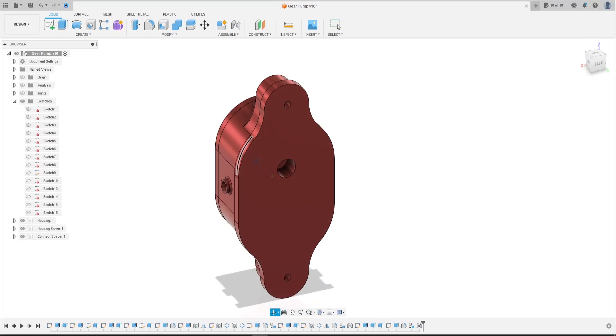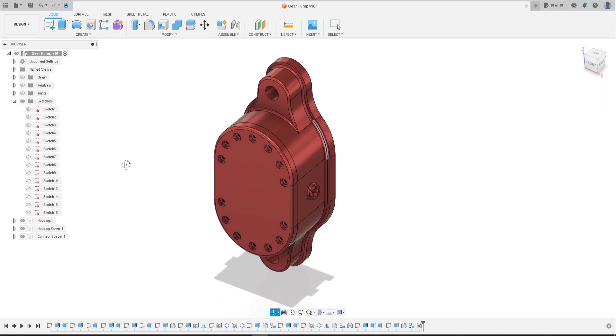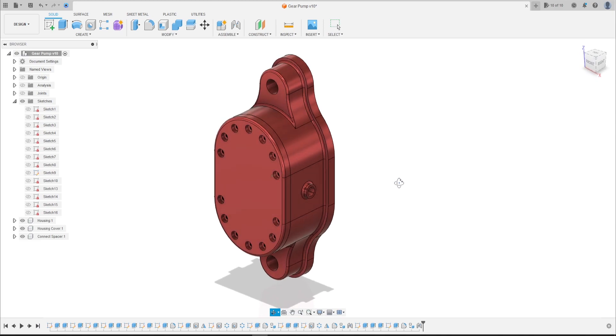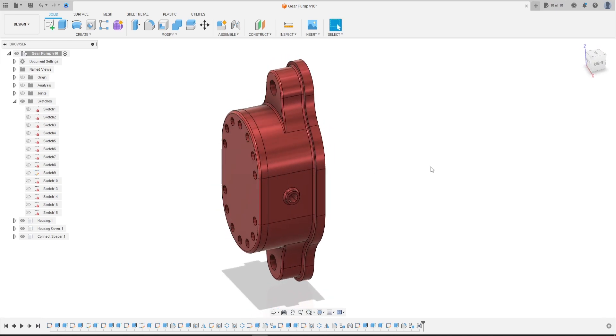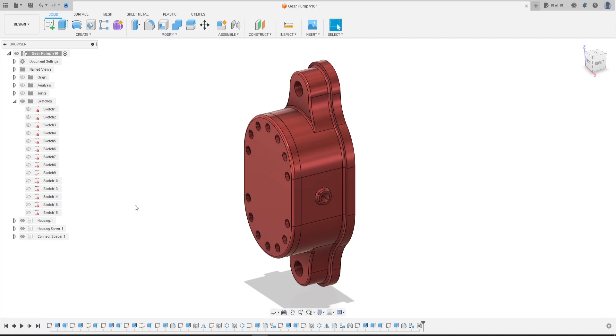Hello guys, welcome back to the Fusion 360 tutorial. In this tutorial we'll continue the exercise of the gear pump. In this video we'll make the shaft with a key. You can download this file in the first comment in the description of the video. Open your Fusion and let's go.